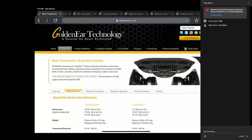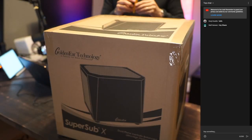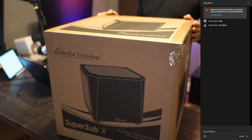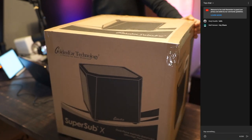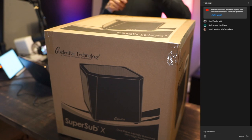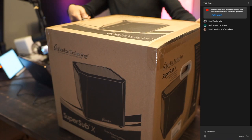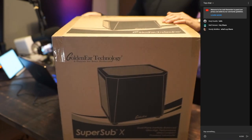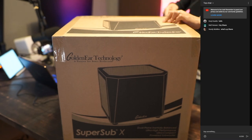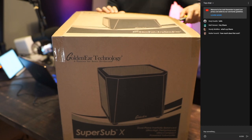So this is the GoldenEar Super Sub X. You can see a few of the specs here. This has got dual eight-inch ultra-long-throw active drivers and two vertically opposed ten-and-a-half-inch and nine-and-a-half-inch planer infrasonic radiators, which is a fancy way of saying passive radiators. This comes courtesy of GoldenEar and Value Electronics.